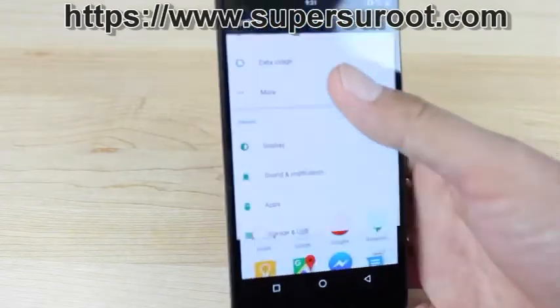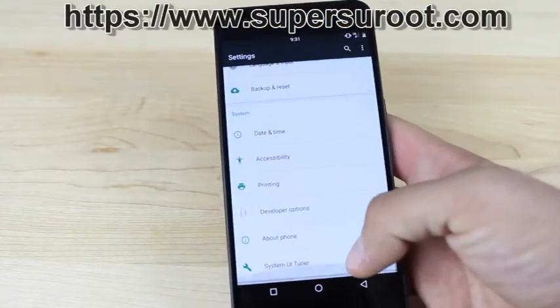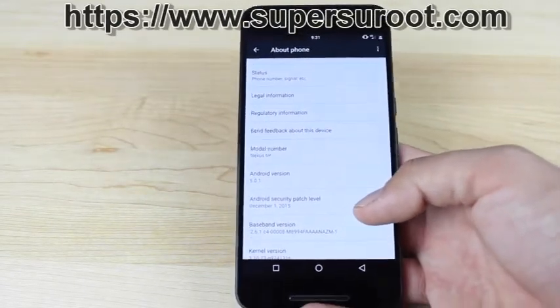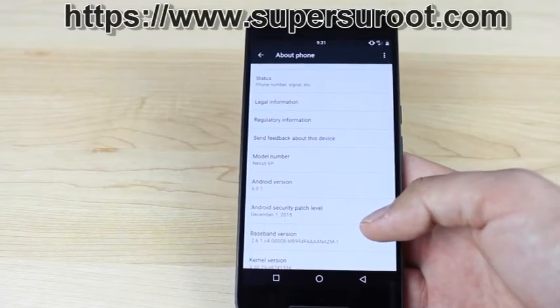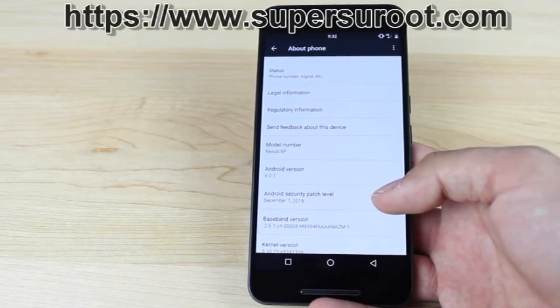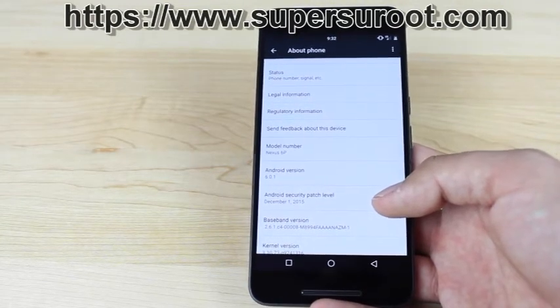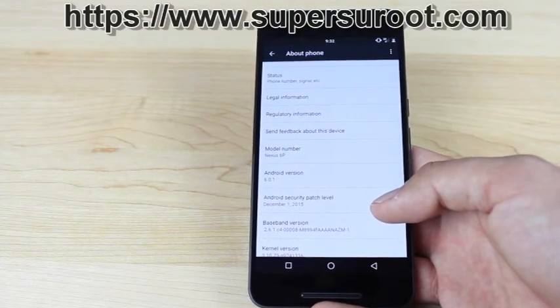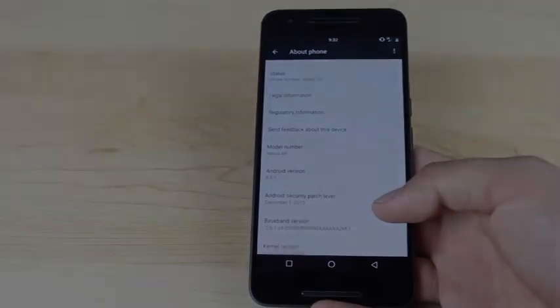Just to show you, I'll go into Settings, About Phone, and the Android version is 6.0.1. That about wraps it up for the root method for Android 6.0.1, 6.0, and 5.1.1. If you like this video, be sure to give it a big thumbs up and subscribe for more content like this. You can find more at DroidMotorX.com and follow me on Twitter at DroidMotorX. Thanks for watching — be blessed, see you in the next one.